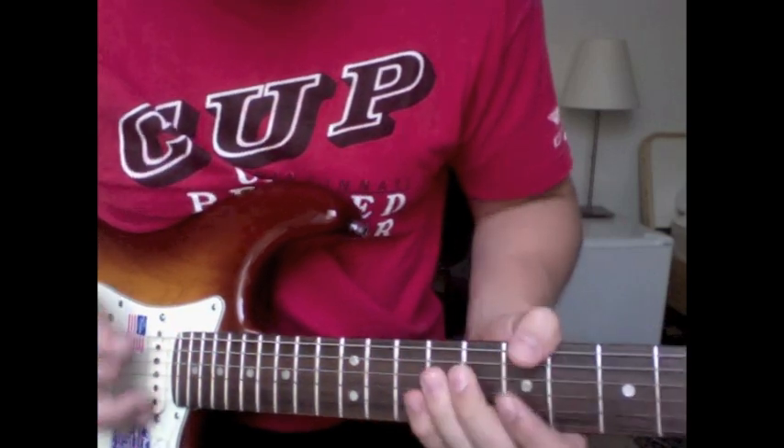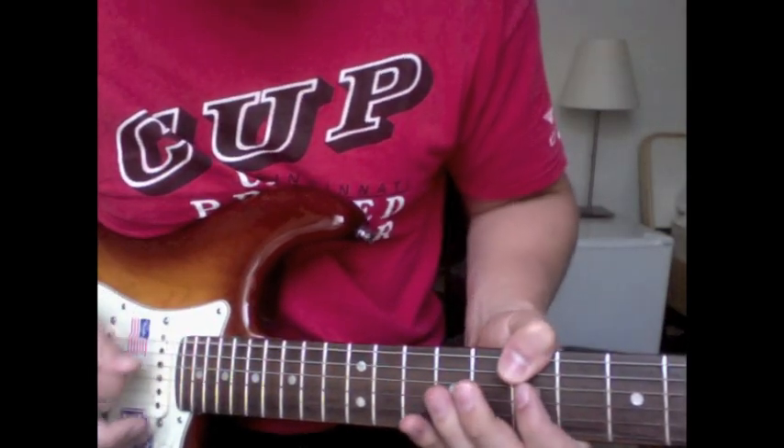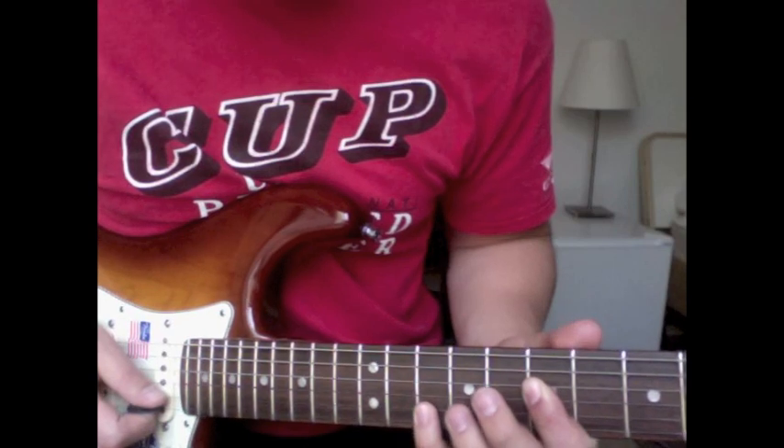Then the next one — thumb over the top again, and then we're going to hammer on up to the ten.